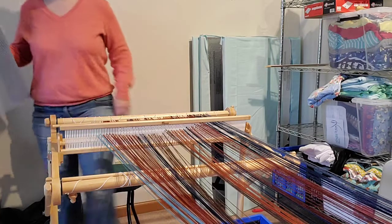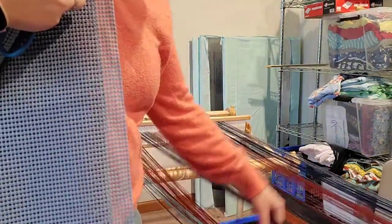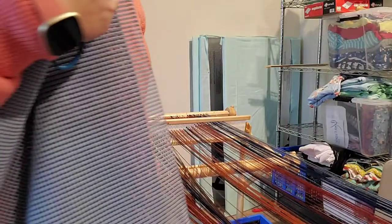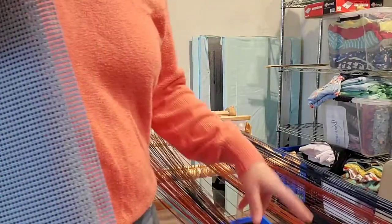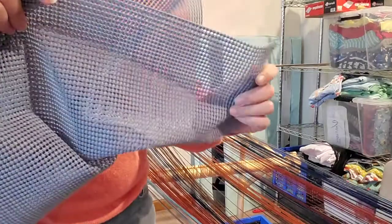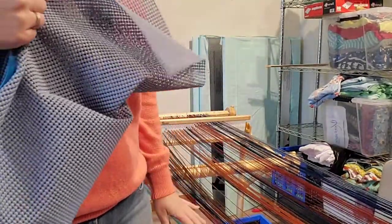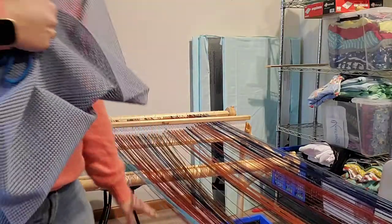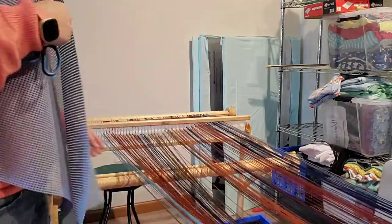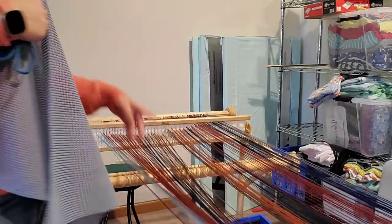I bought some stuff that I wanted to show you that we'll be using today. This is not weighted right — I can see this is way, way too loose, so I've got to move some stuff around. I bought this stuff, which is like that shelf liner for your shelves. It's kind of squishy, as warp packing material, because you have to have something to put in between your layers so that you don't end up with tension issues.